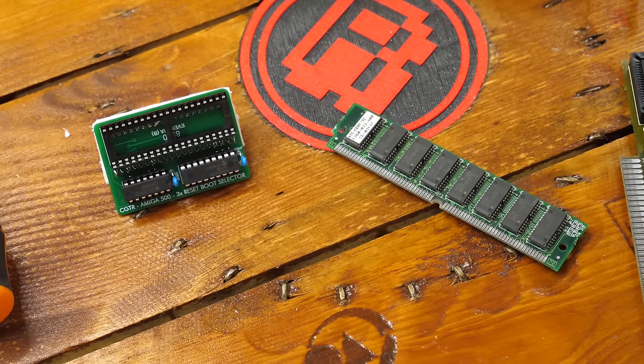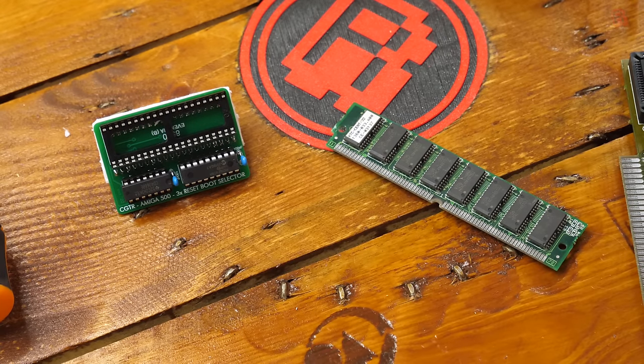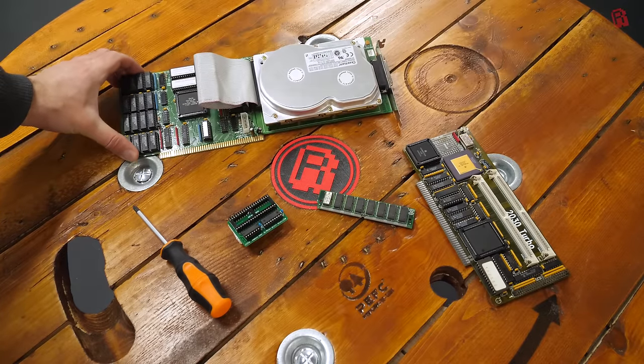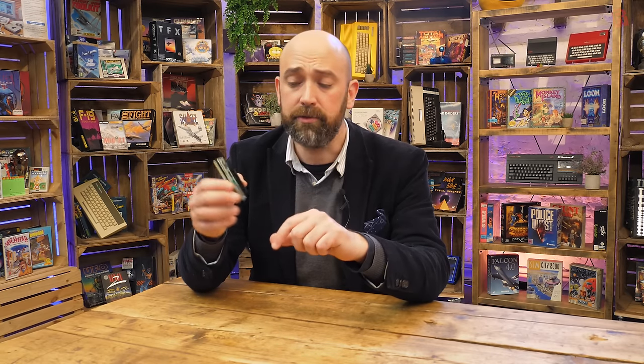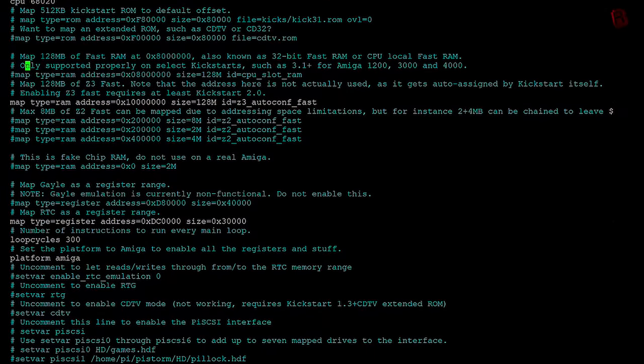It also offers 128 MB of RAM and a virtual hard drive on which you can mount an HDF file set up in WinUAE and copied over to the Pi — which you may well do by Wi-Fi, since the Raspberry Pi has a Wi-Fi network card. You can get it on the network, copy your hard drive file across, and SSH into it to configure it from your PC without ever having to open up the Amiga. It also promises RTG — retargetable graphics — so you can get higher resolutions and more colors in productivity applications and Workbench.